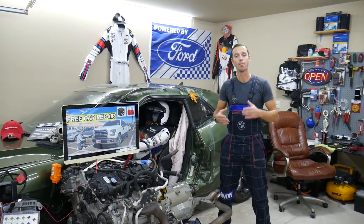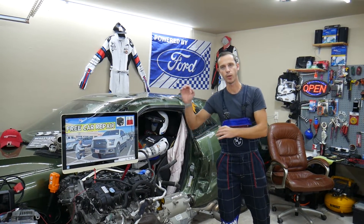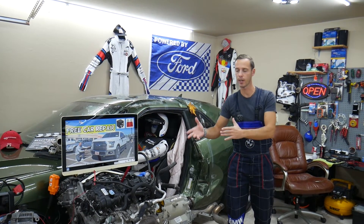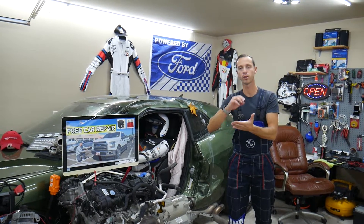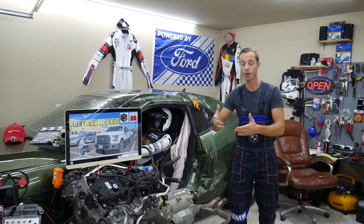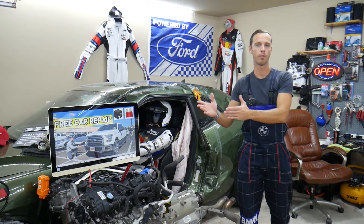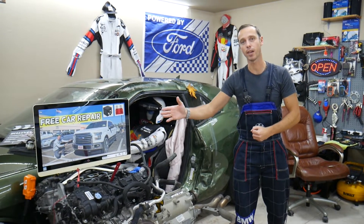Make sure you stay until the end. Every single car we get here at the garage, we try to make a fuse video showing where it's located. We do that because if you're in the middle of nowhere and need to find a specific fuse, it's faster to search for our video than to find your manual. Most people lose their manuals, and if you don't know which fuse to replace — for ignition coils, fuel injectors, or fuel pump — you could end up stuck.